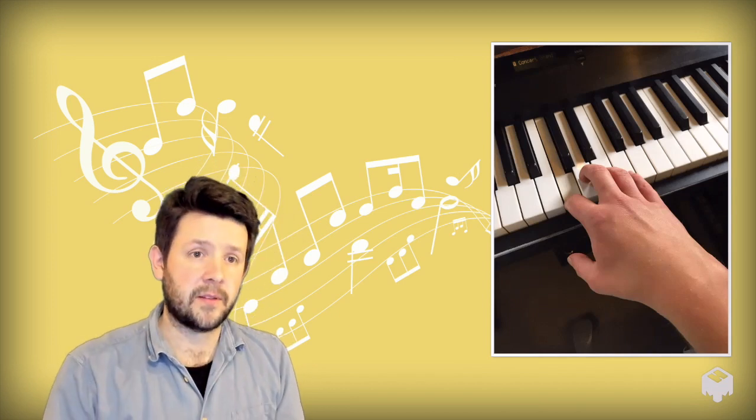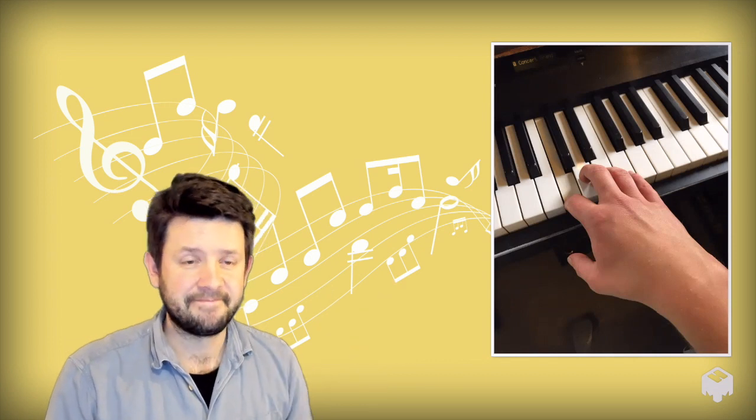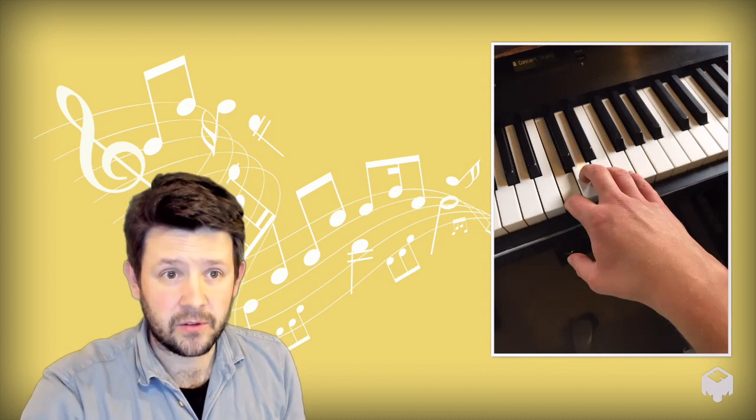The crab walk exercise is something I typically recommend to help deal with the dangly thumb. The thumb is awkward to use by comparison to the fingers because the thumb has to play sideways. However, it is also really important to learn to use the thumb because it facilitates playing scales and all sorts of things. So we must try and work to get the thumb onto the keyboard. When we do, the other fingers curl over to allow it on, giving us a nice hand position.